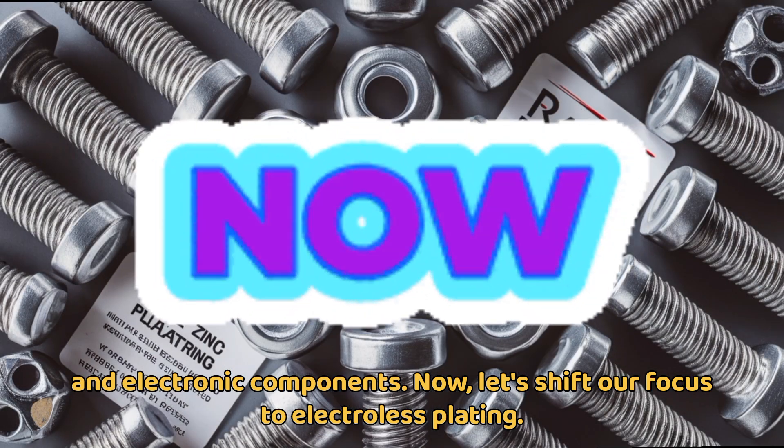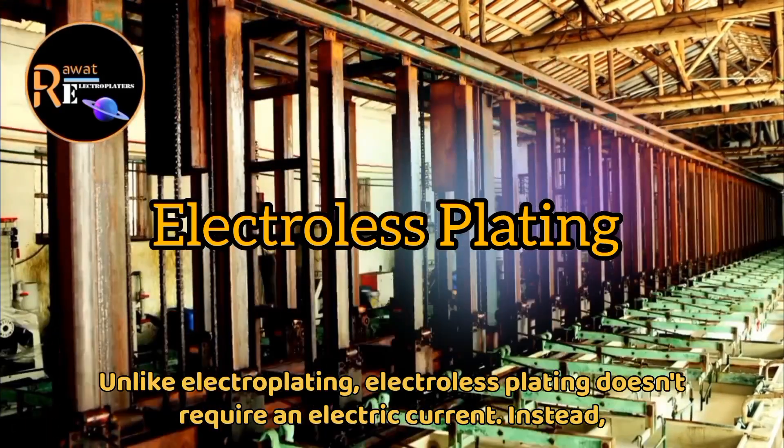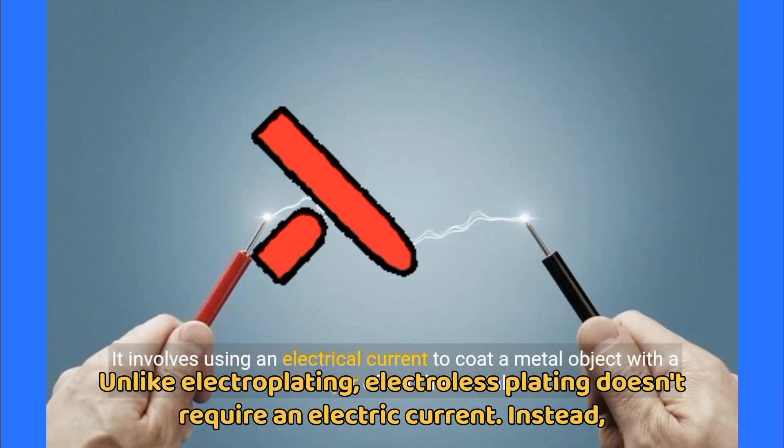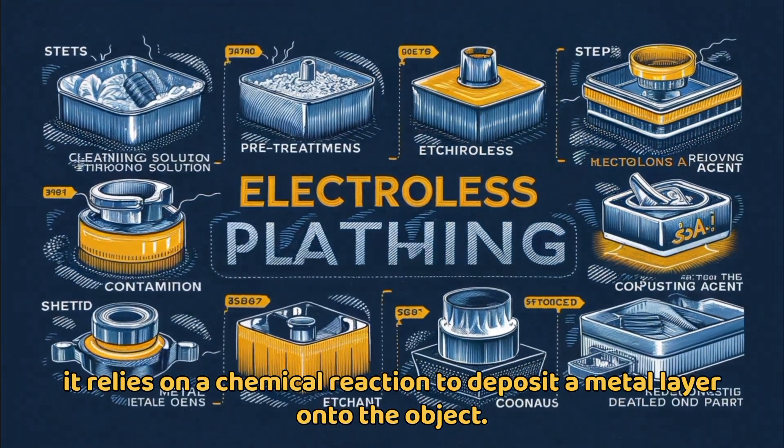Now, let's shift our focus to electroless plating. Unlike electroplating, electroless plating doesn't require an electric current. Instead, it relies on a chemical reaction to deposit a metal layer onto the object.